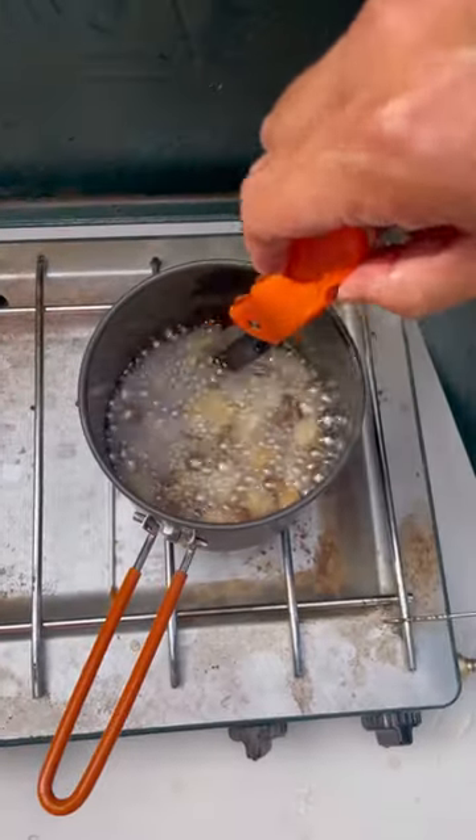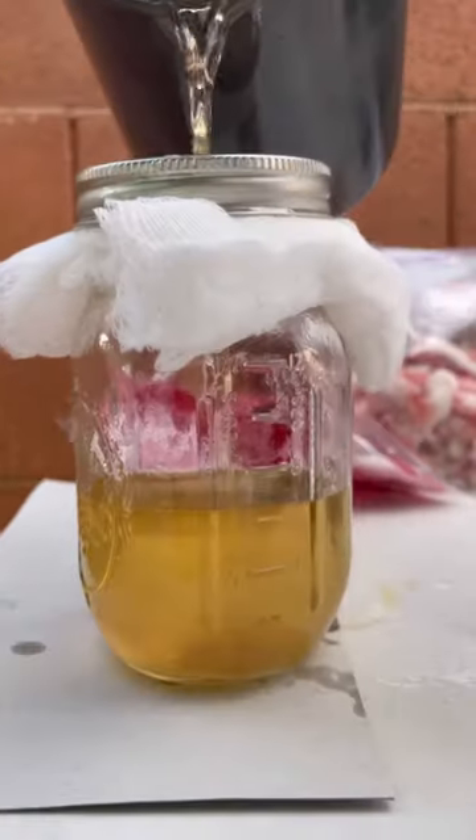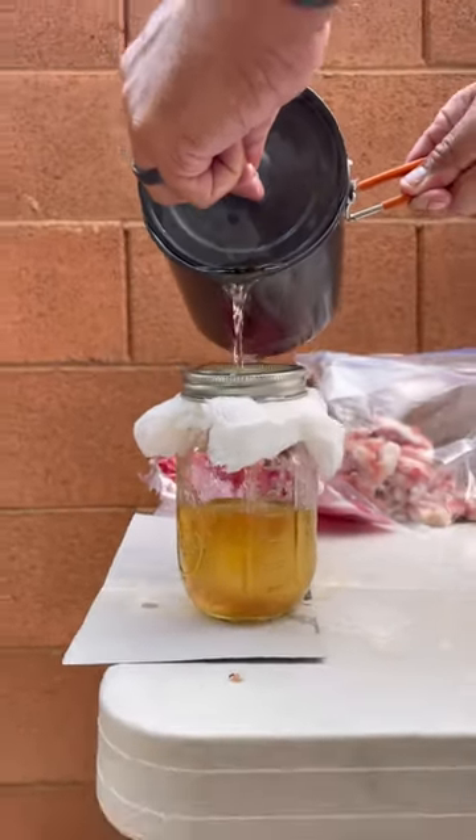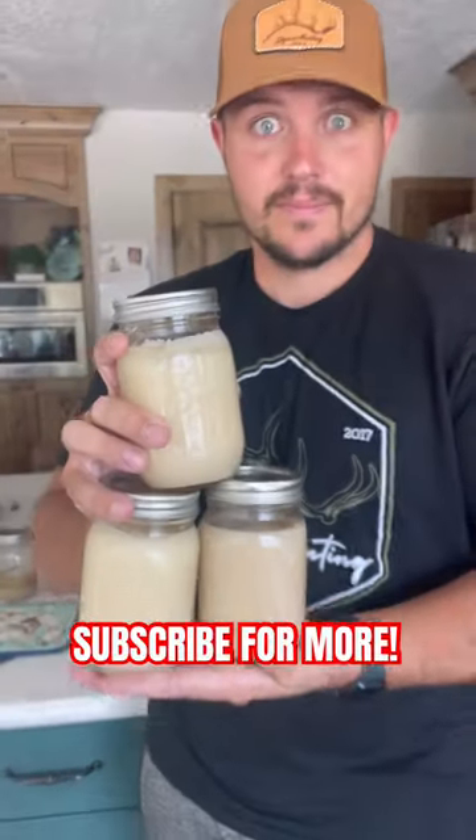Rendered bear fat has many awesome uses. It can be used for treating leather, baking, cooking, and the old timers even say that it can be used to predict the weather. So I'm pretty pumped to have a bunch of this.